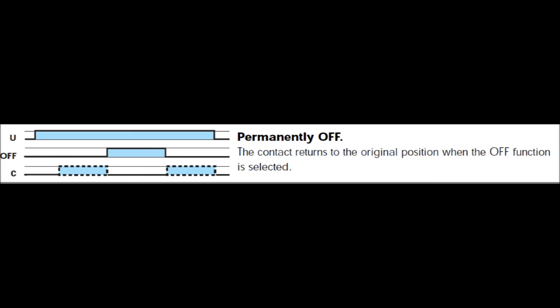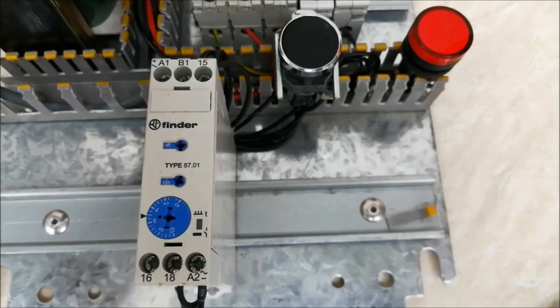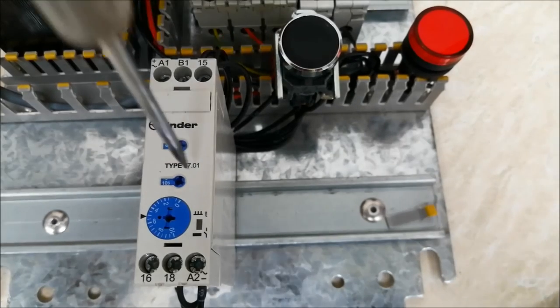The next one is permanently off. I have selected the mode and the output is off. In this mode there will be no output at all. Permanently on means the output is on forever; permanently off means the output is off permanently. This is how the timer works. Thanks for watching — please subscribe, comment, and like my video.